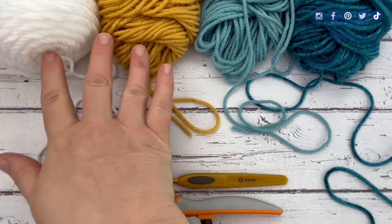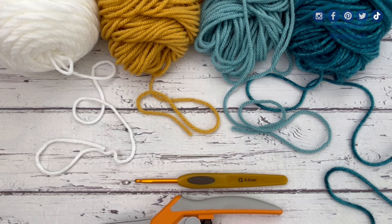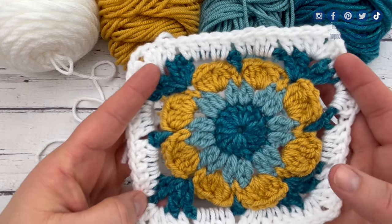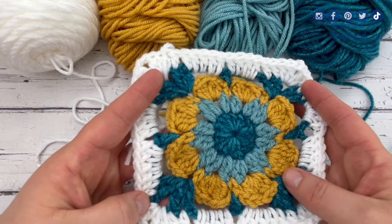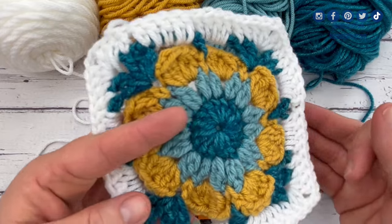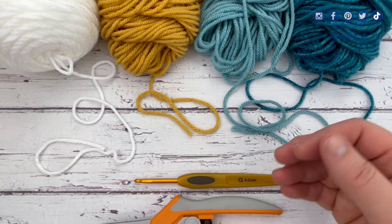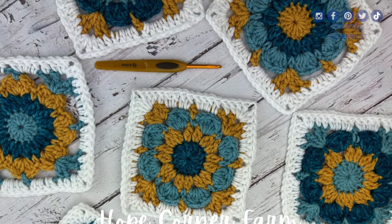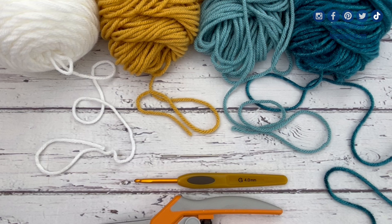You can see the four colors I've chosen here, and this is the sample I'm going to make today. Simply by changing the placement of those same four colors, you can completely change the look of those squares. I'm going to show you a picture right here — that's what makes the granny square so fun. How you place your colors can totally change the look or the feel of your squares.